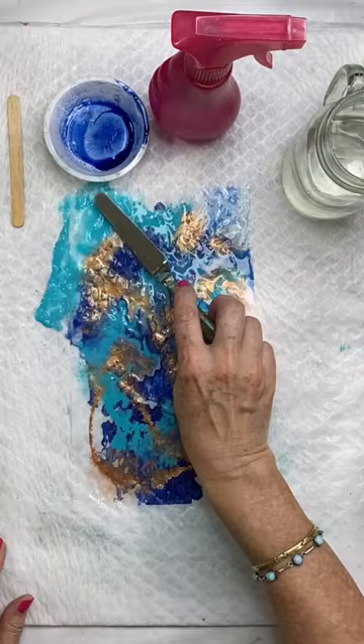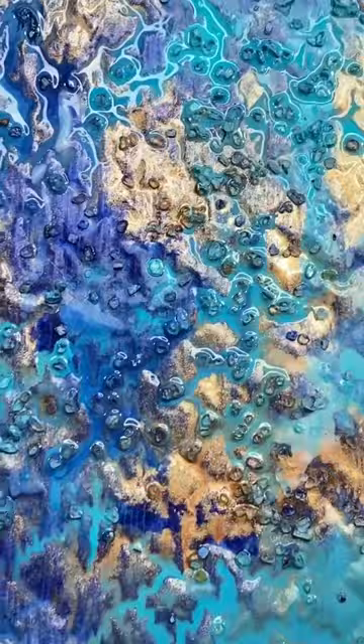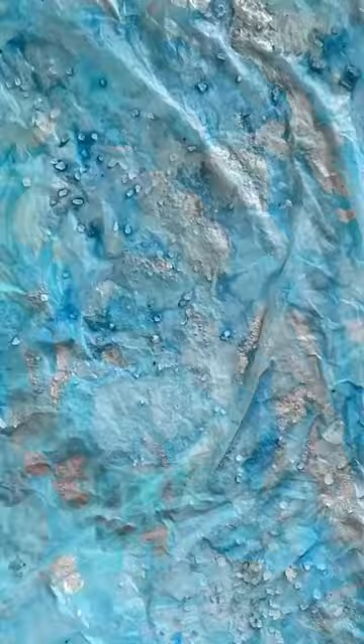Or, in this case, I'm using a palette knife because they're so easy to clean. And then I like the effect of putting salt on it. That's coarse salt — it'll give you a really cool design when you're done.